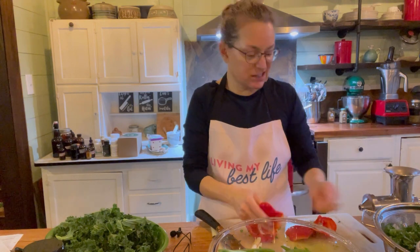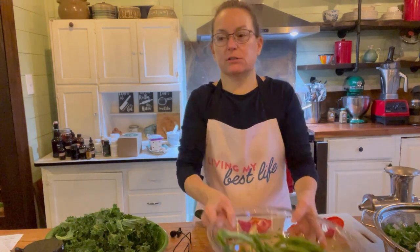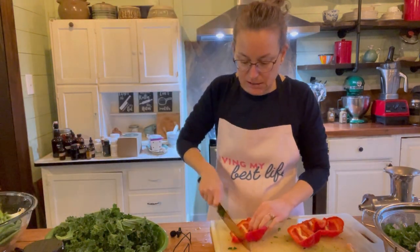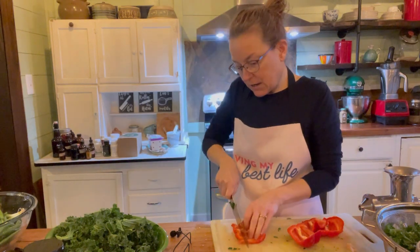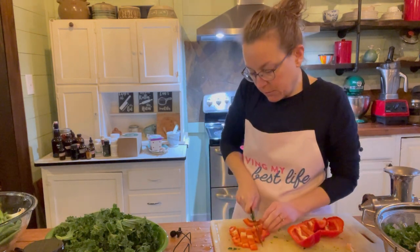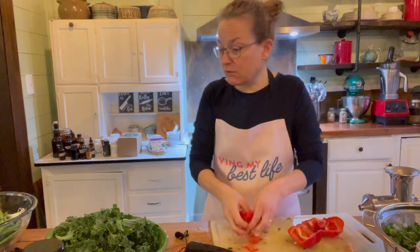I have these pieces here that are without the seeds. There's a little bit of white pith that I'm going to pull out because it doesn't taste very good — though it's probably very high in nutrients. Then I'm going to dice the bell pepper: I cut it into strips, line the strips up, and cut them again so they're in about quarter-inch pieces, then put that on my kale.